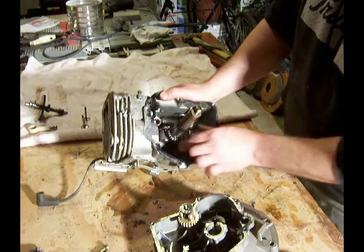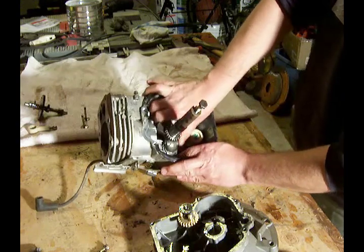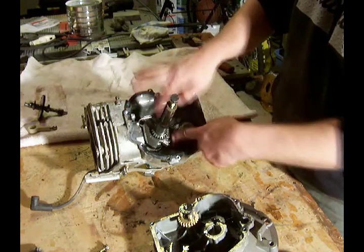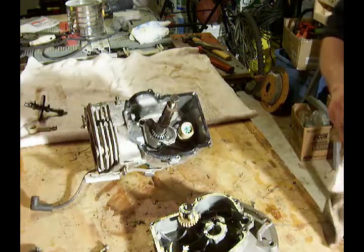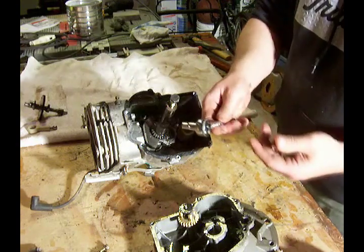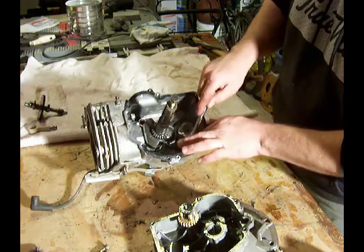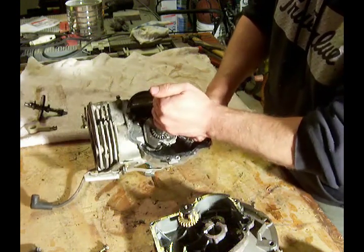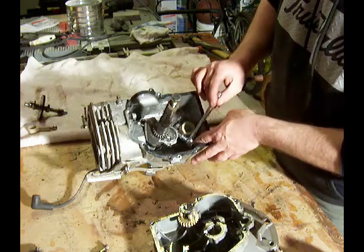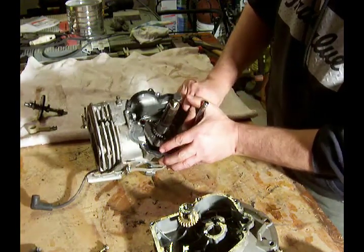The next thing to take out is to release the piston, and to do that we'll have to get inside here with a wrench and remove the connecting arm from the crankshaft. To remove the connecting rod from the crankshaft, I have a quarter-inch socket set here and we need to remove these two nuts. It's a little tricky to get in there sometimes — there's not a lot of room — but it can be done.